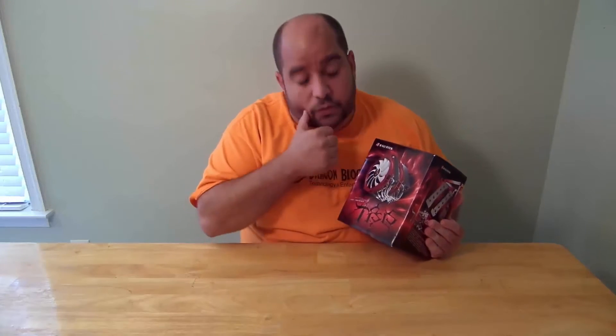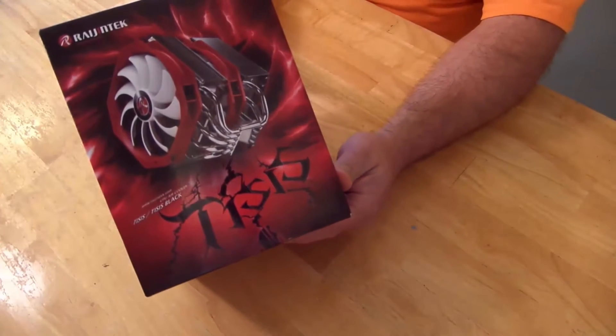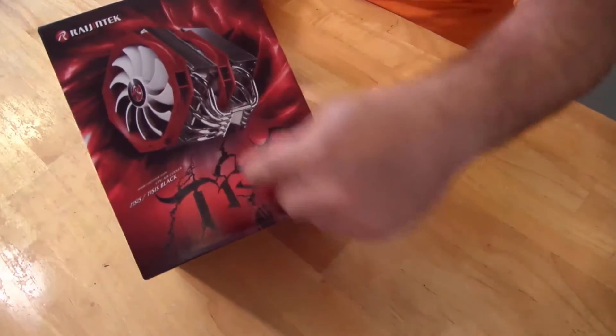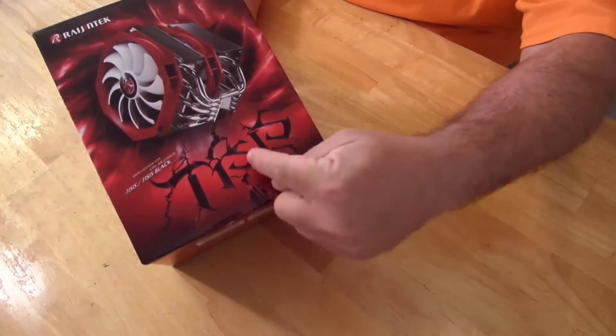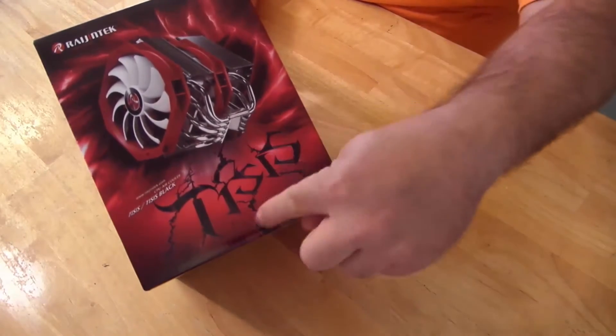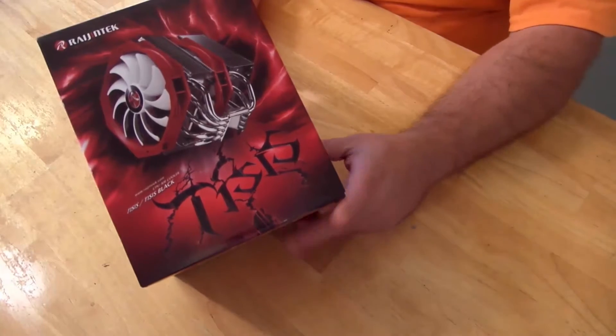So it's got two fans, pretty wide. Let's get to an unboxing and see what's inside. Here it is — the Rajantek Tysys. Weird little logo here: T-I-S-I-S. Until I knew how to spell it I didn't know what that said, but then it kind of makes sense when you know how to spell it.